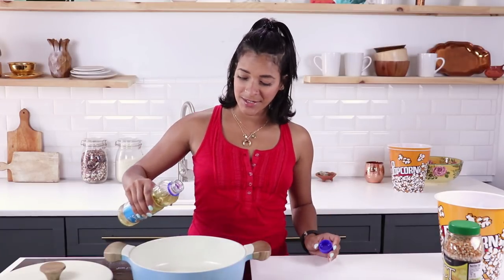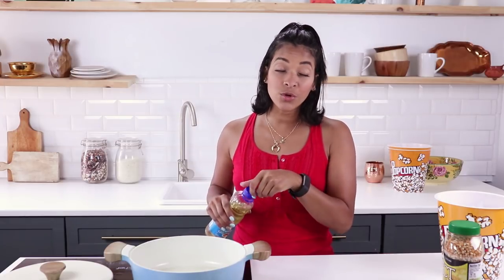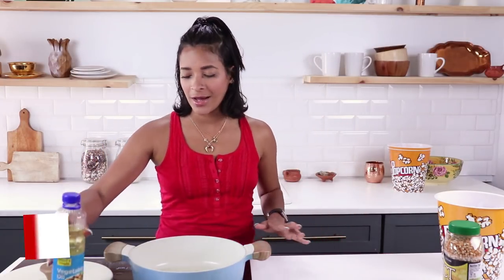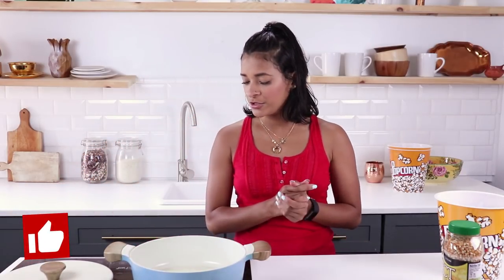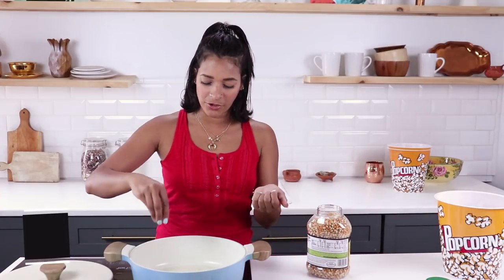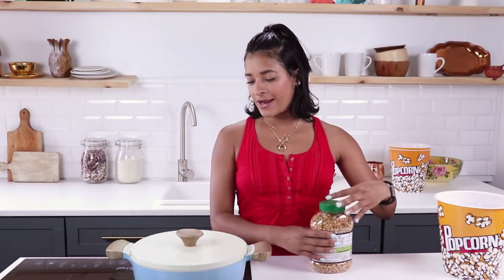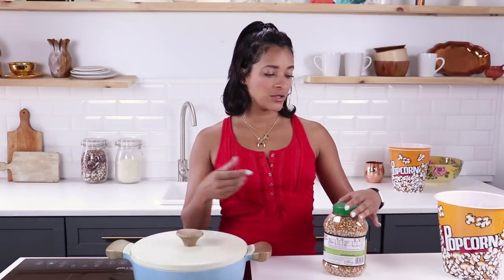The first thing we're gonna do is pour in about two tablespoons of oil into the bottom of our pan. Of course, the rules for popcorn say you have to use a tall big pot, but who follows rules? Not me. I'm gonna add about three to four popcorn kernels — that's the trick. I have this at about medium to medium-high heat.